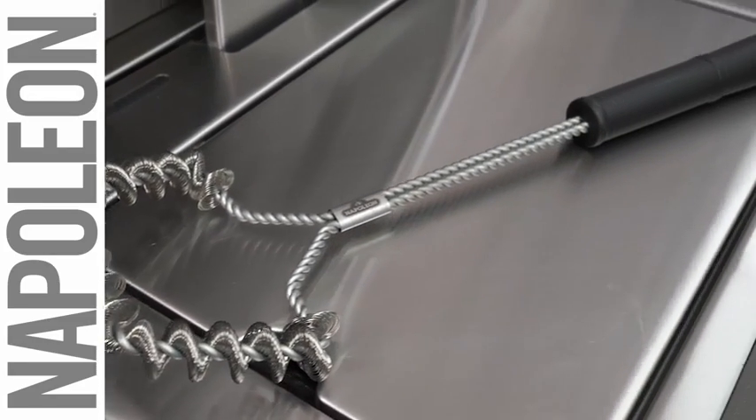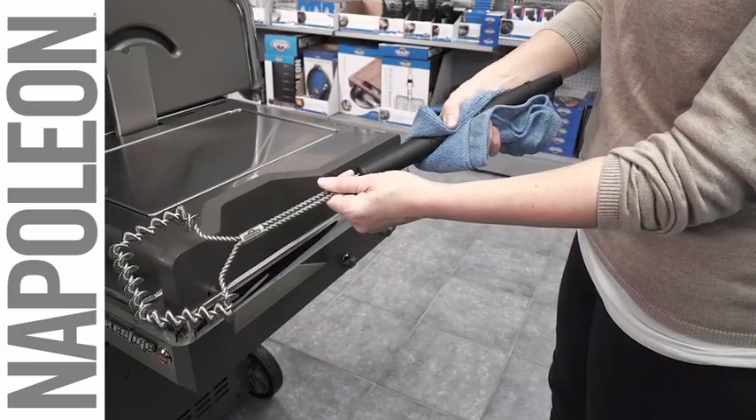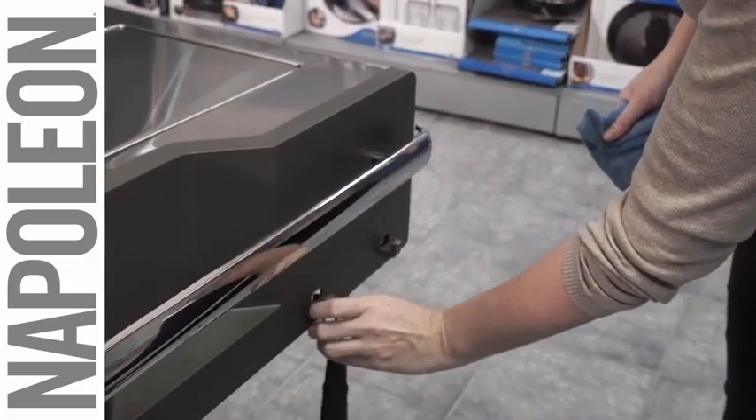The 21 inch length administers the leverage you need to give your grill the cleaning it deserves after preparing a delicious meal. Built for comfort, the handle wipes clean and even has a convenient hanger for easy storage when not in use.